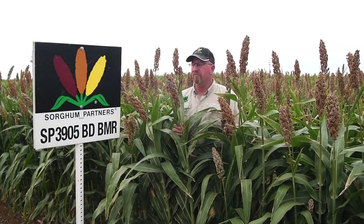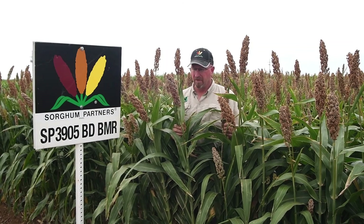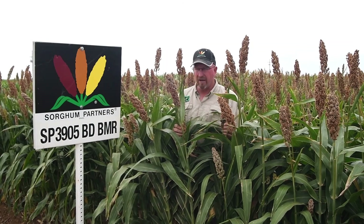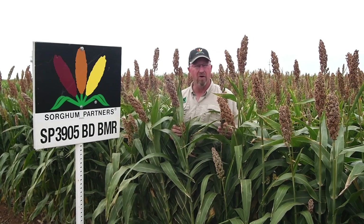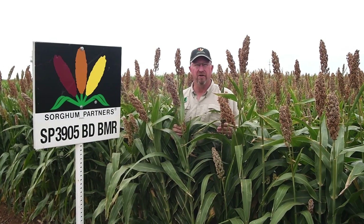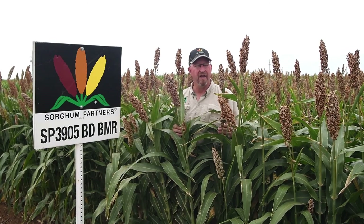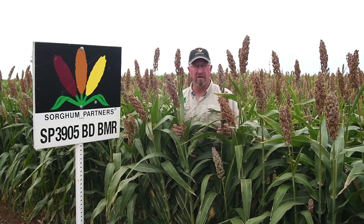We get lots of requests for early maturing silage hybrids. SP3905 BD BMR is a brachytic dwarf BMR, and even more interesting is the fact that it reaches soft dough in about 85 to 90 days, which means that this hybrid is going to be well adapted to many environments.